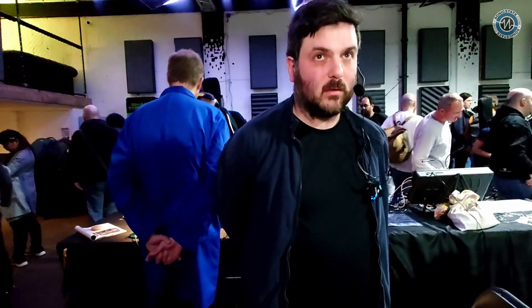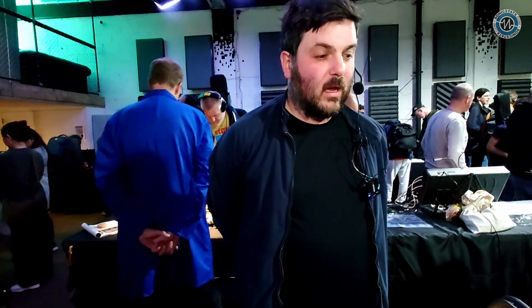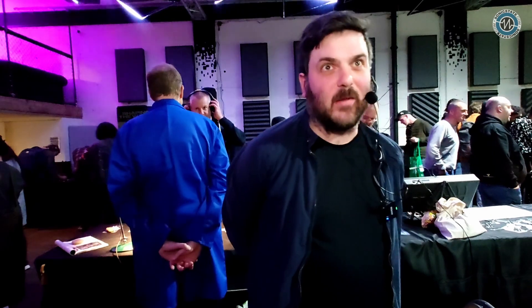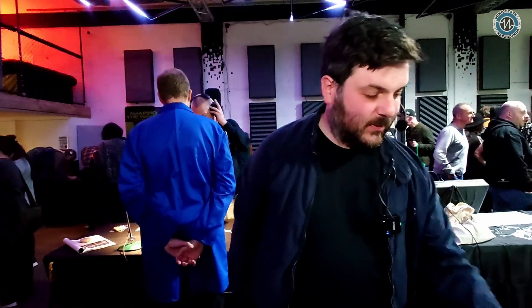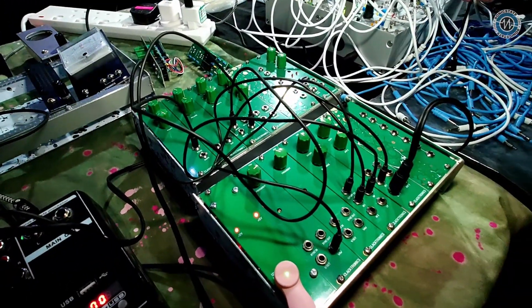Being able to build your own modular potentially saves you a lot of money. Yes — but it's also about the fun of building stuff as well. So they're designed to be quite simple, and it's good for beginners to just have a go at electronics and soldering.